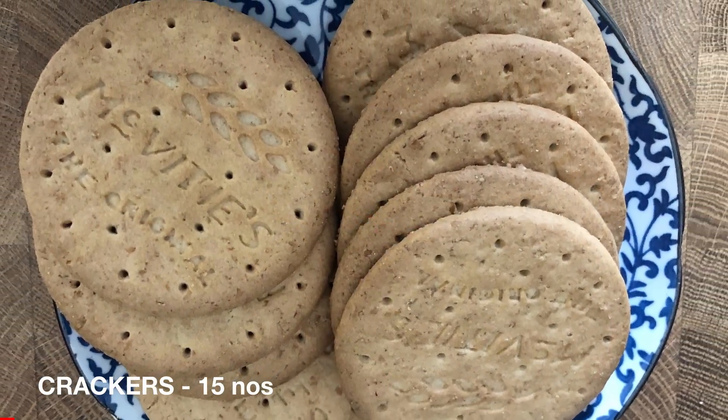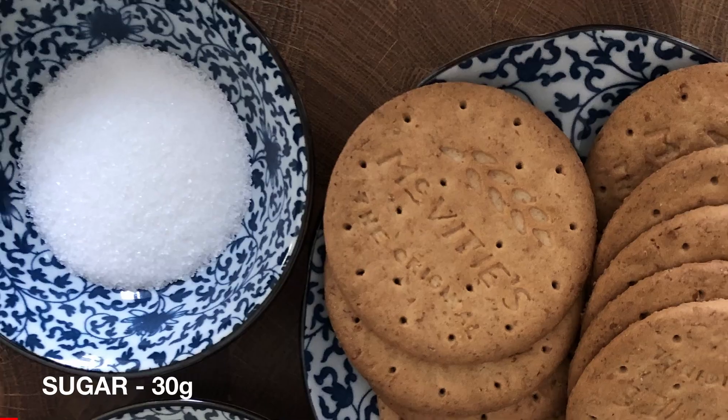First, let's start with the crust. We need graham crackers, butter, sugar, and salt.